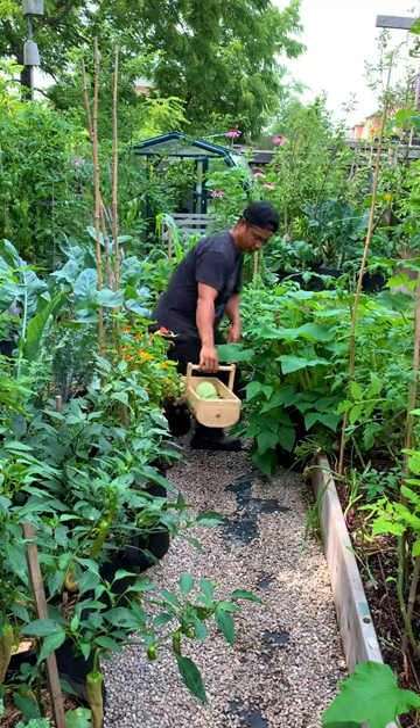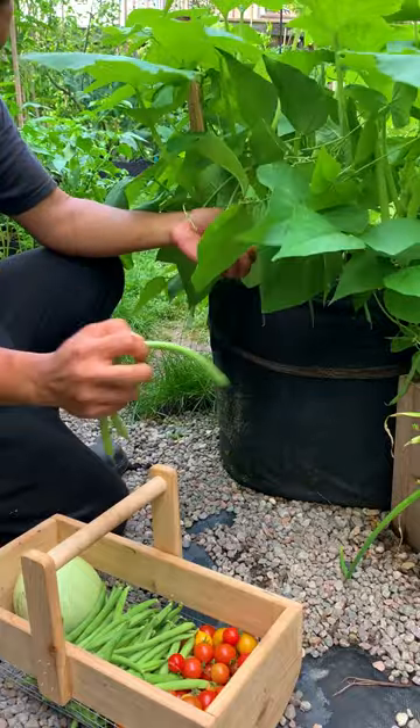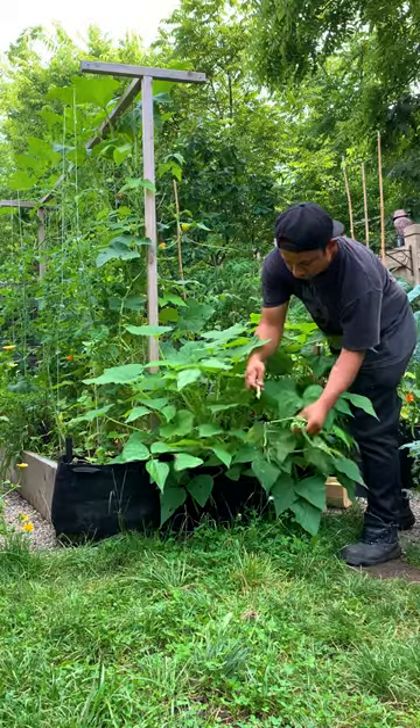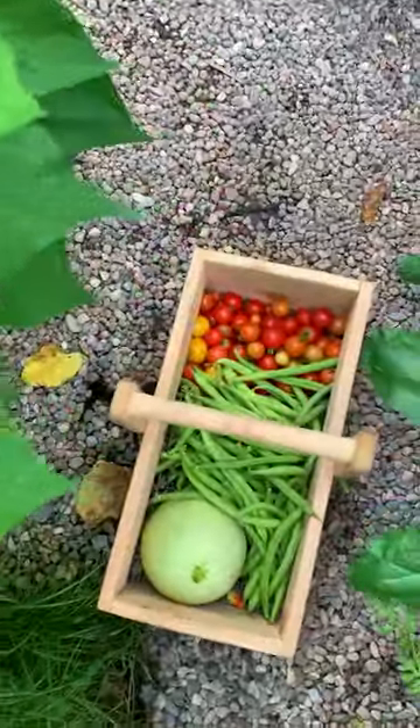We also like to grow multiple plants in a single container. Here we combine green beans with squash. This allows us to grow more vegetables in less space and harvest often.